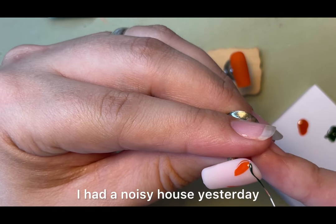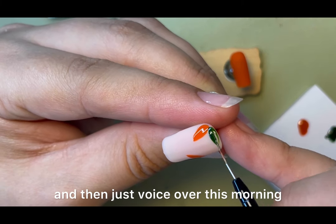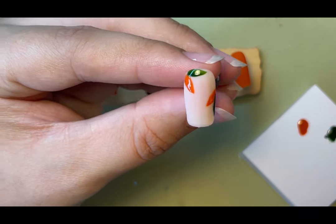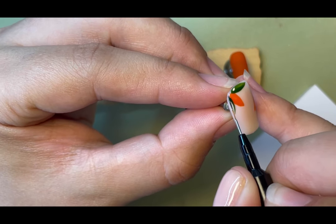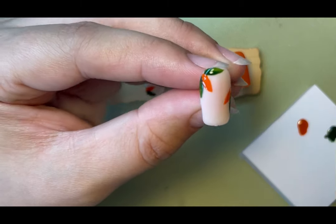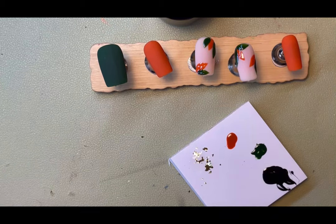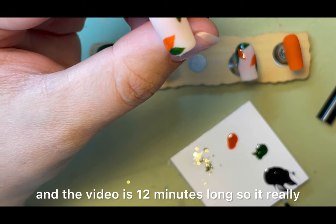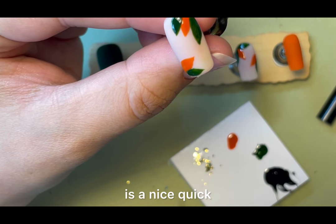I had a noisy house yesterday — the dog was being whiny — so I chose to film and then just voiceover this morning. As you can see it doesn't take long. Yes, I am pausing the filming while it's curing, but I haven't sped a single thing up, and the video is 12 minutes long so it really is a nice quick and simple design.